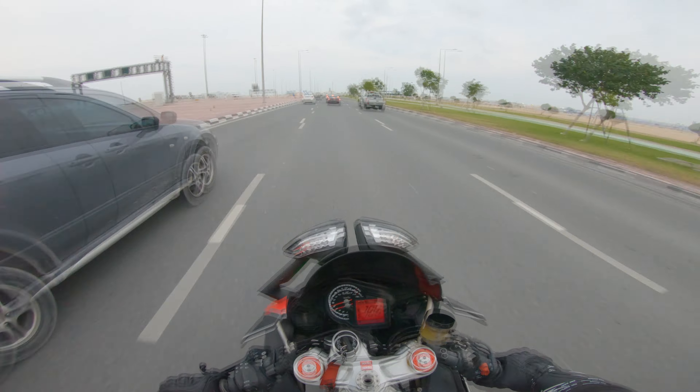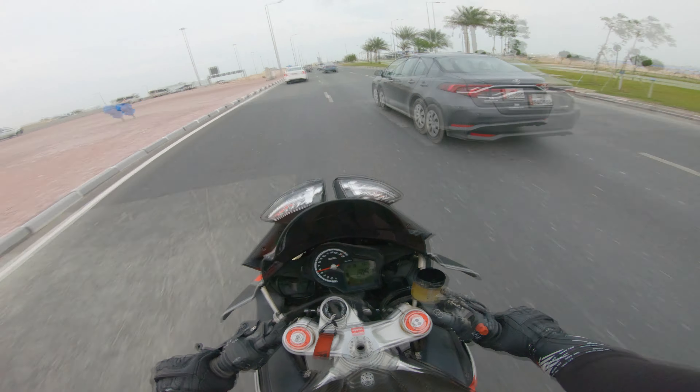Yeah, it's got backfired. There is no bike in front of the sound.